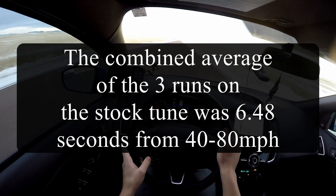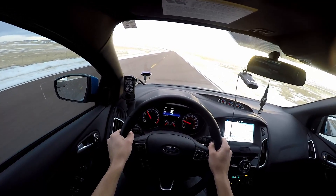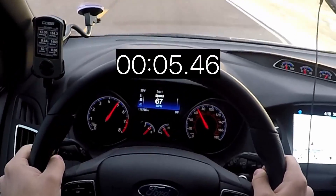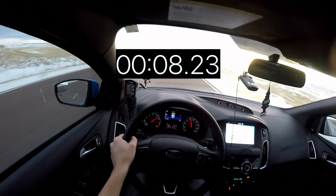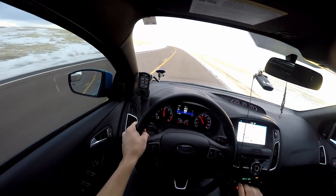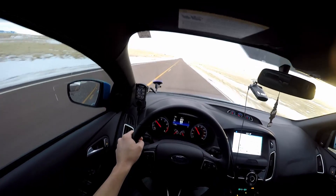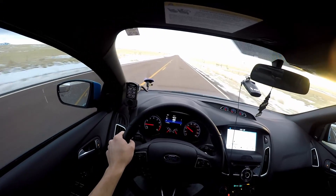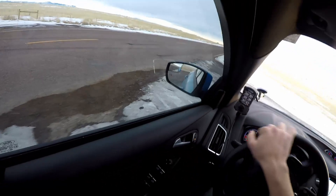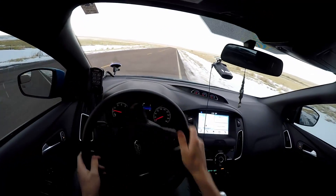Just for fun I'm going to do one on the eco tune, because that's going to be garbage. The economy tune only makes like 12 PSI at redline and usually around 8 PSI throughout most of the power band. Man, it's so horribly slow. You do get a little bit better gas mileage on the economy tune — I've noticed one to two miles per gallon better on the highway, which is pretty significant. If I'm on a boring stretch of road I'll use it, but mostly I stay in the race tune. The race tune and stock tune don't really seem to have much of a fuel consumption difference at highway speeds.